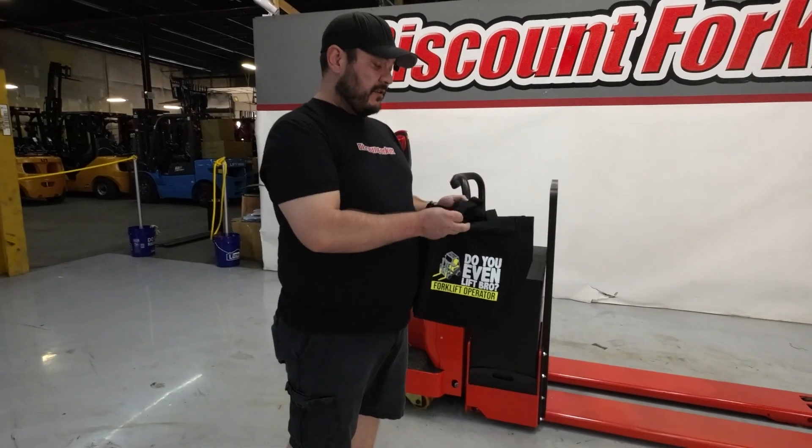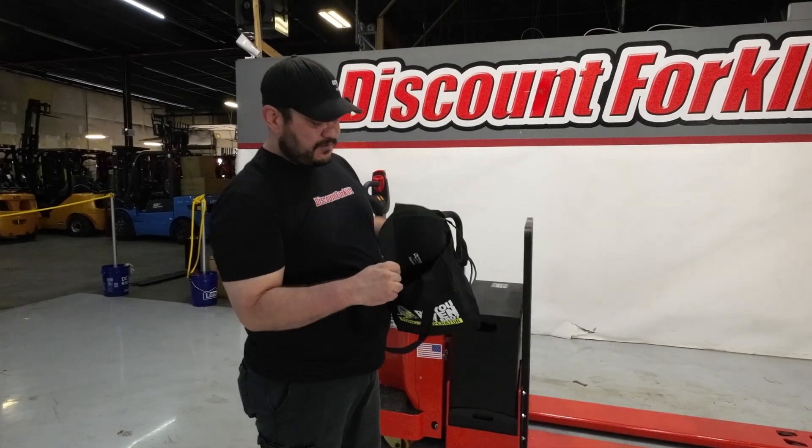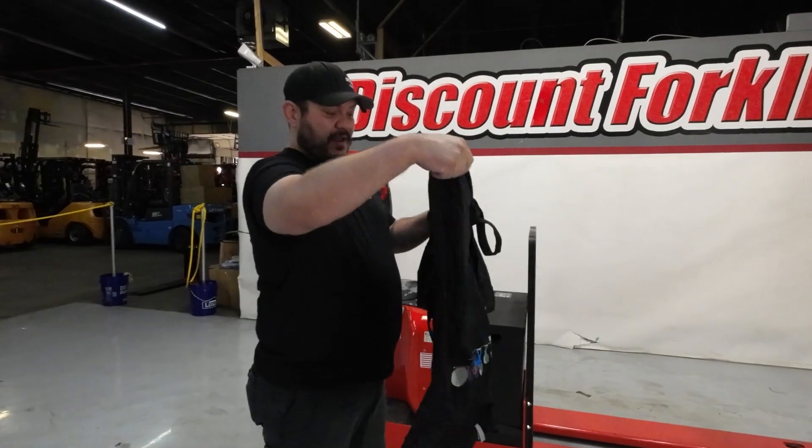Nice canvas, real durable. Inside, we're going to send you an Octane hat — nice stretch fit — and also an Octane t-shirt right here.